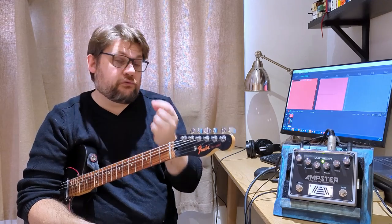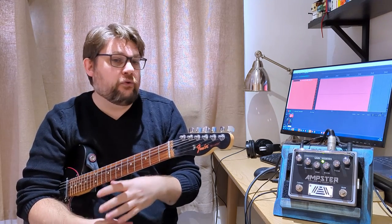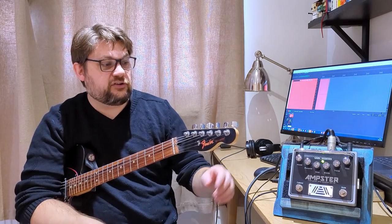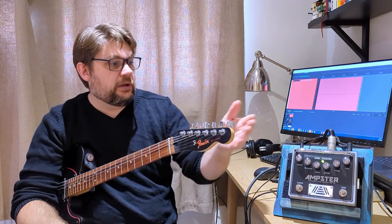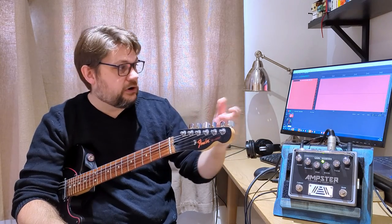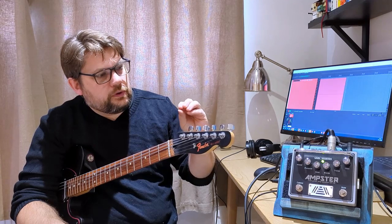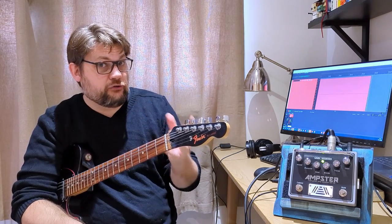And it allows me to get a real tube amp response without all the volume, without the need for carrying an amp around. I can just turn up to a gig with my pedal board and this, and it'll sound the way I want it to. Then while I'm at home doing demos like this, I can have this plugged into my interface, put the pedals through it, record direct. So immediately this becomes very practical and very useful to me.